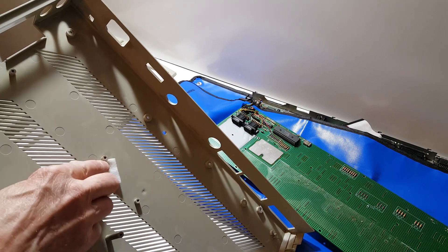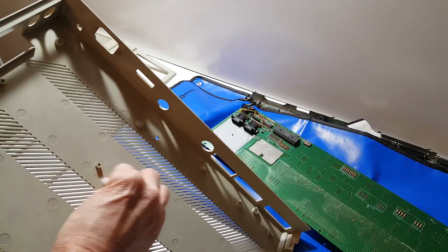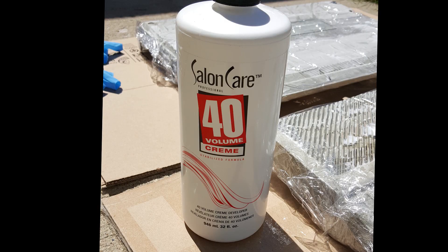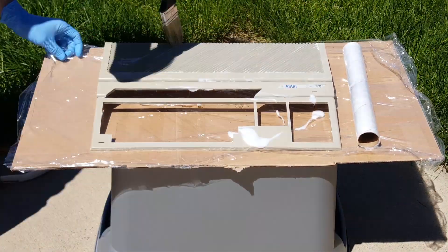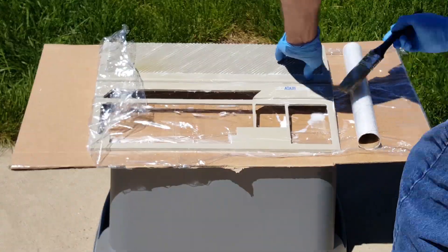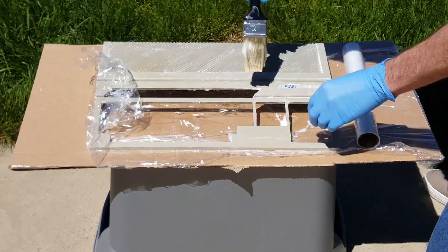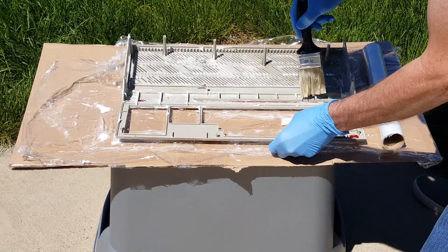I used rubbing alcohol pads to get as much of the rust off and any other marks I could find on the plastic. There are lots of resources online for how to retrobrite, and although I don't fully understand the chemistry of it, it's definitely hydrogen peroxide. This is the product I chose. It's relatively simple — use some personal protection equipment, brush it on, cover it up with some saran wrap, and let it sit out for 4, 6, or 8 hours. You may have to experiment.